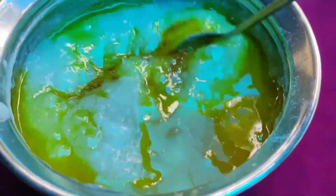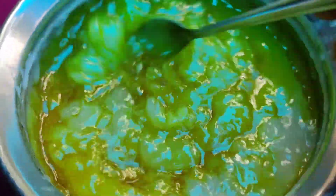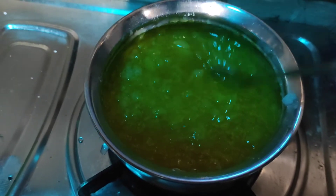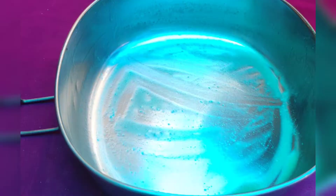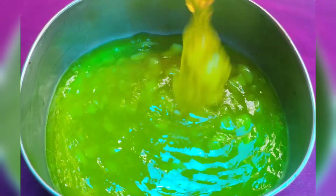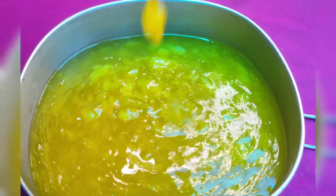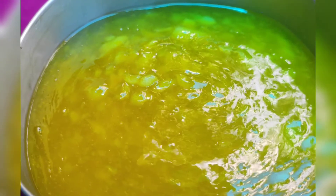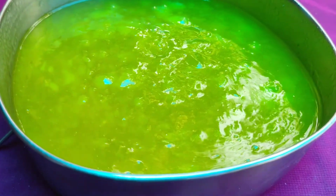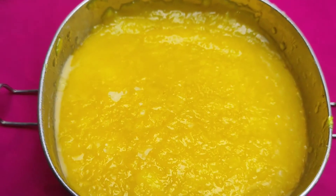Let's mix it in. Now we have another pot. We will put it in the refrigerator and put it in the fridge. We will put it in the fridge. It is very soft.